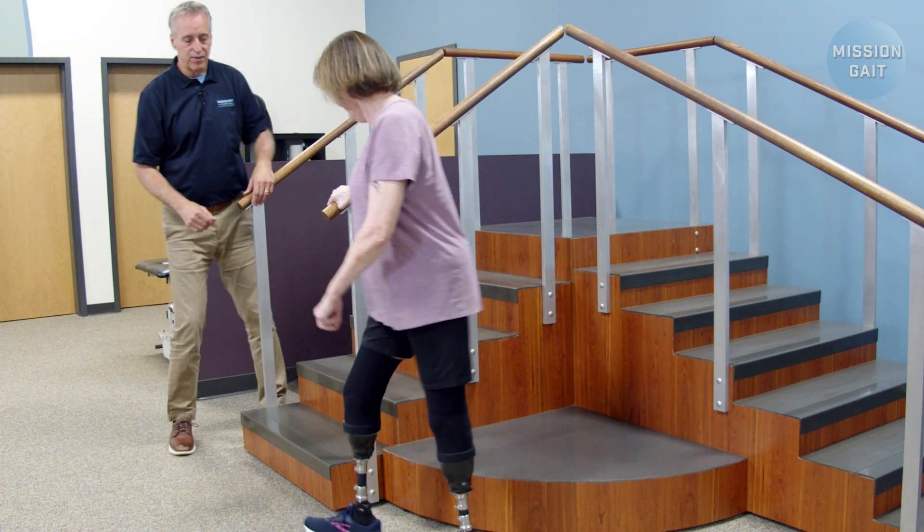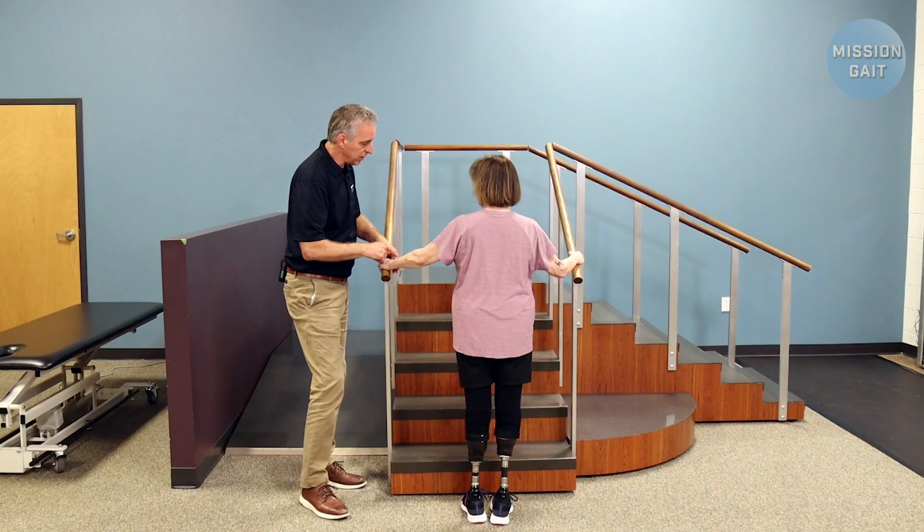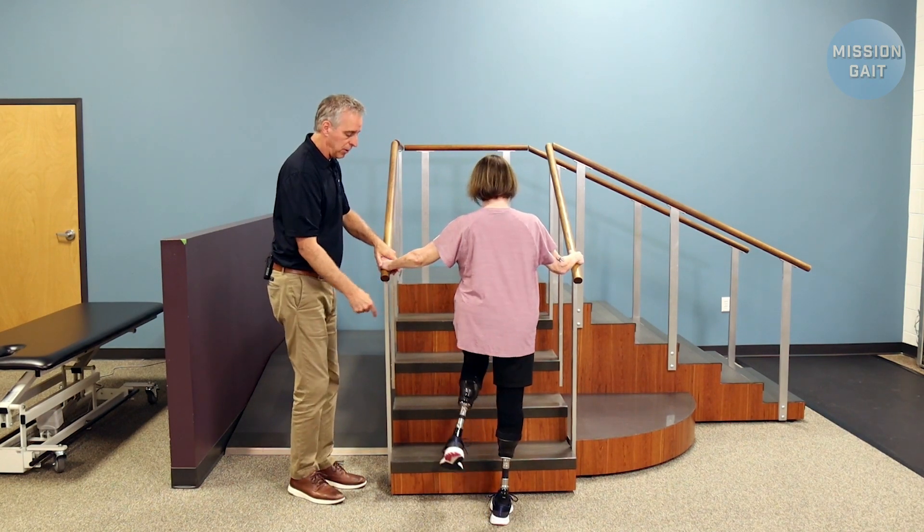So with that being said, Stephanie, come on around to the front here. All I want you to do is both hands on the rails. If we're lucky enough to have two rails that aren't too far apart, she's simply going to put one foot up.